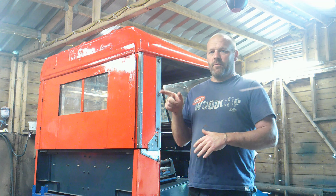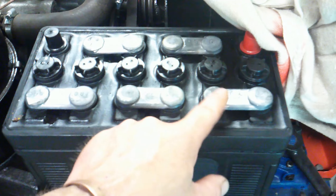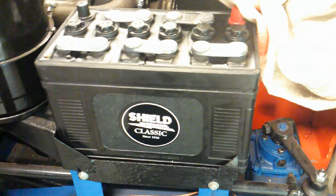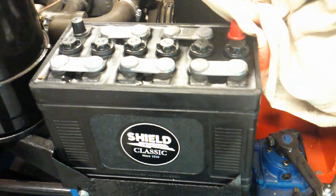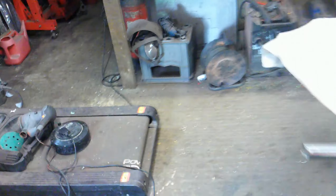Prior to doing the wiring loom, there are a couple of things we have to do. I've just got the battery, which is designed to look like an old-fashioned battery with the lead terminals on top — a Shield Classic battery, which I'm quite chuffed with. It's all clamped in there. We need the battery, but we also need the clocks.